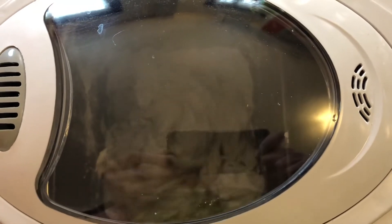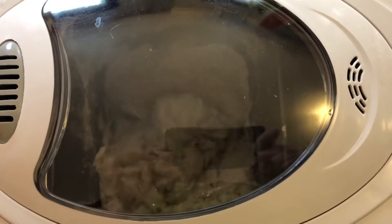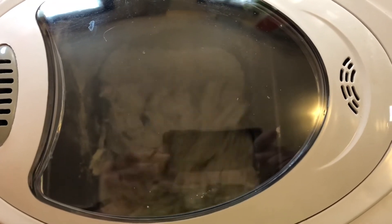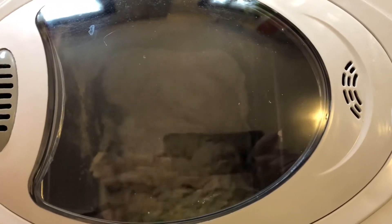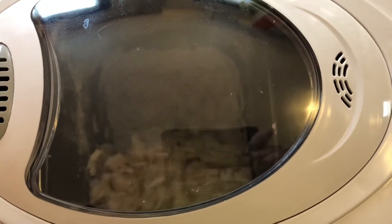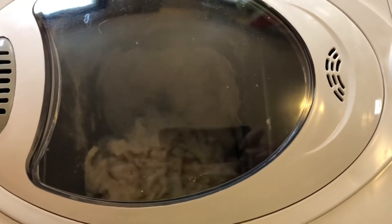It's gonna take more than three hours for this bread to get ready for me to have a delicious snack. When we get back to school, I'll bring the bread maker to school and we'll have a snack together. But I bet while we're waiting, there's some other stuff we can do.